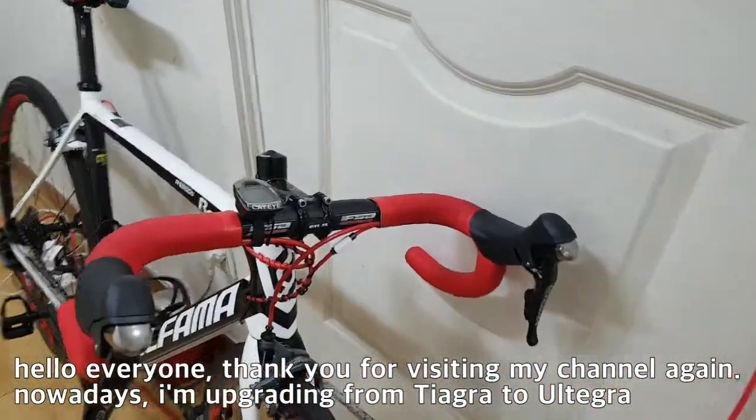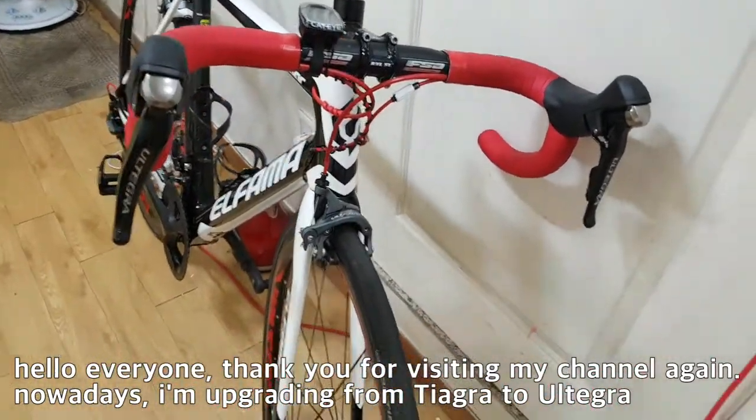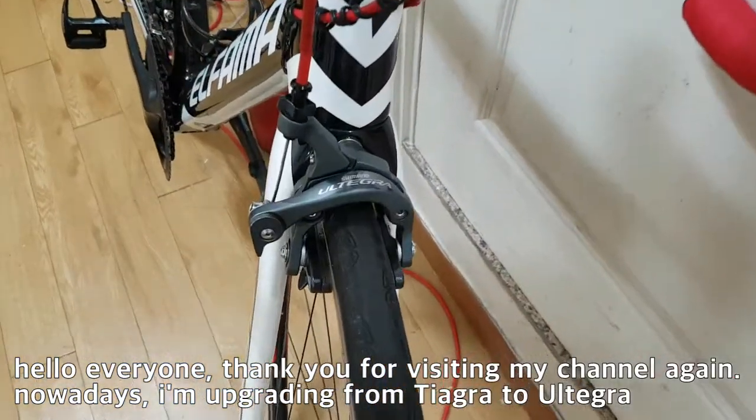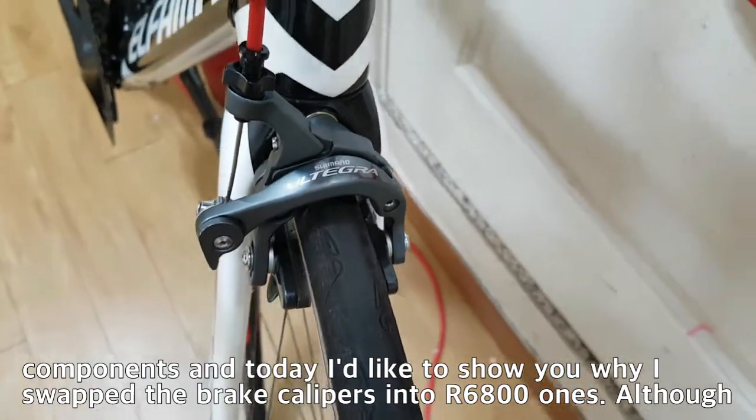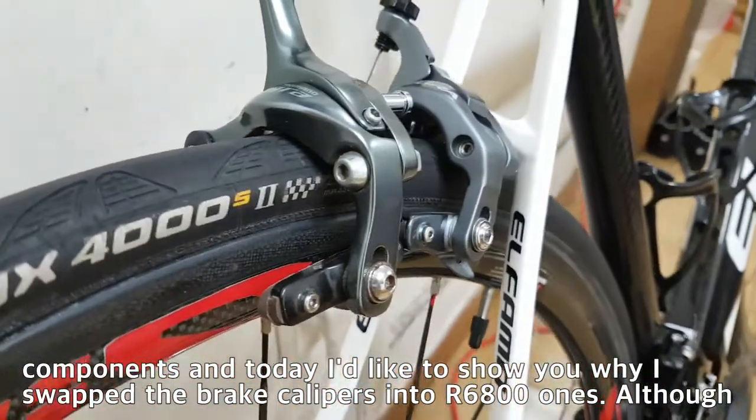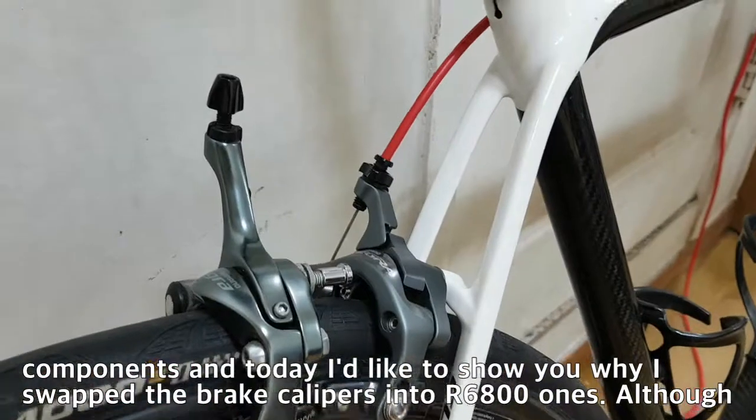Hello everyone, thank you for visiting my channel again. Nowadays I'm upgrading from Tiagra to Ultegra components and today I'd like to show you why I swapped the brake calipers into R6800 ones.